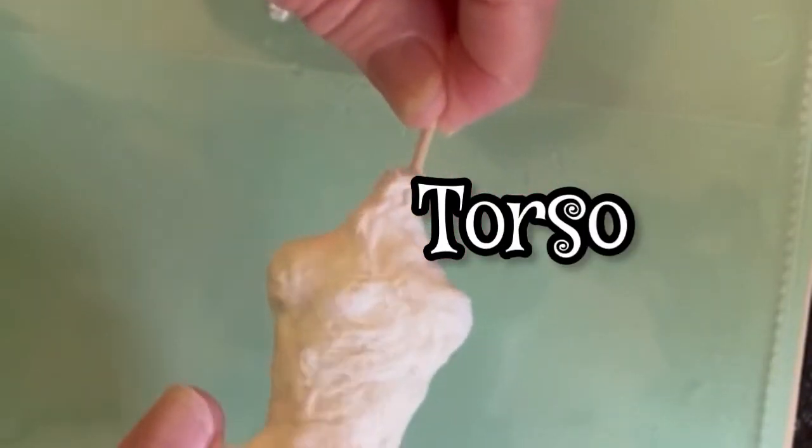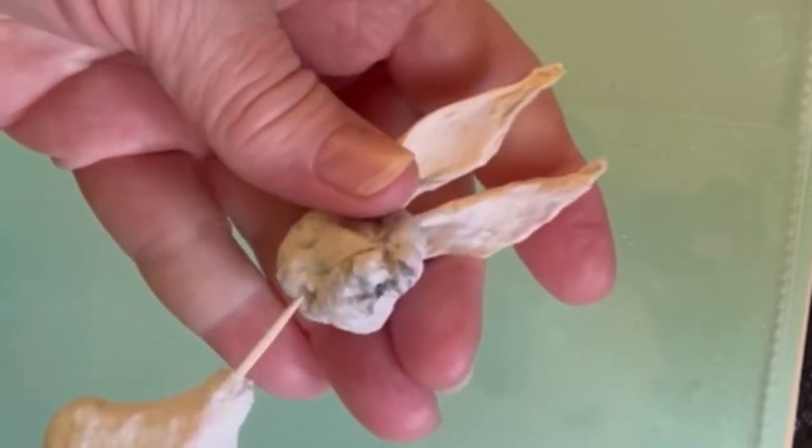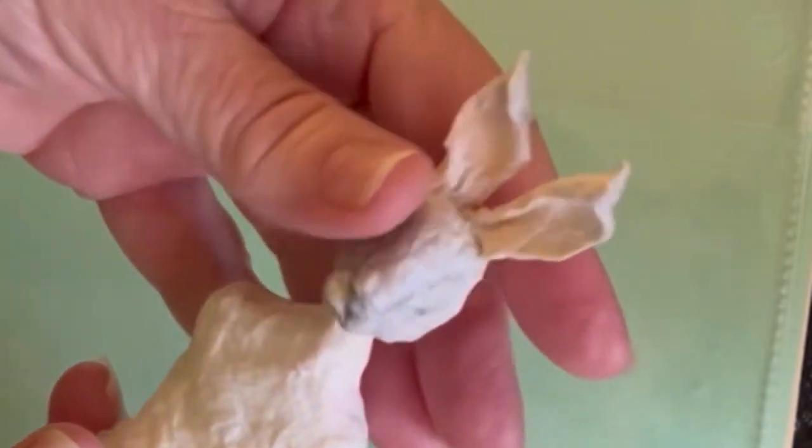Or you can make a torso, very simply done. I use a skewer to help guide my pieces together and then I just insert the head.